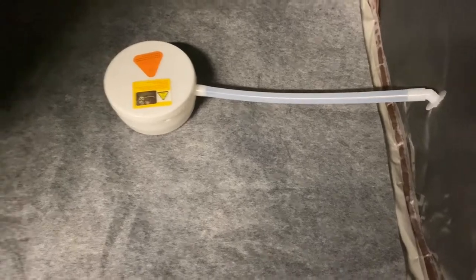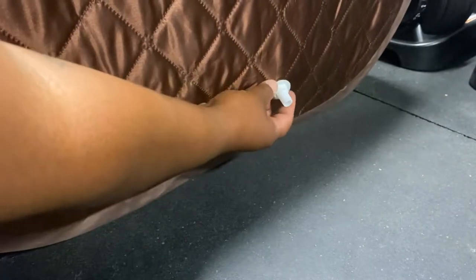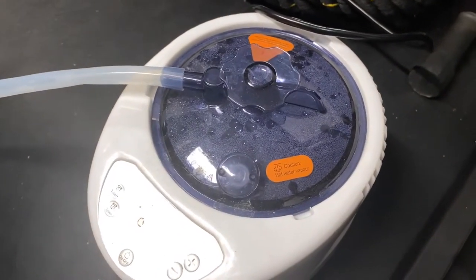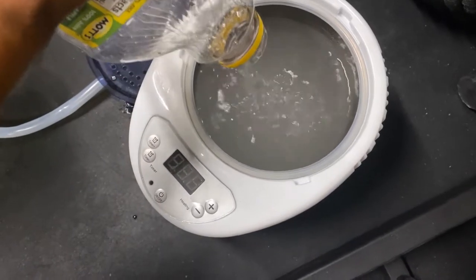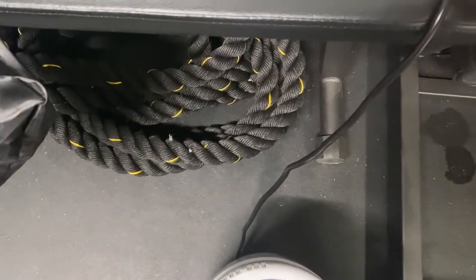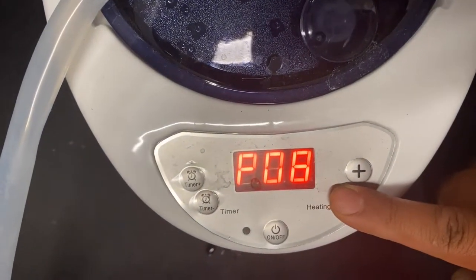For setting it up, the first thing I do is set down the mat, then we're going to set down the part where the steam comes out of. Now we're going to go to the other side where we are going to screw in a nut. Right after that we're going to hook up the steam generator hose to the side where we just screwed in the nut, then we're going to add water into the steam generator, and then we're going to go ahead and plug it into the outlet.